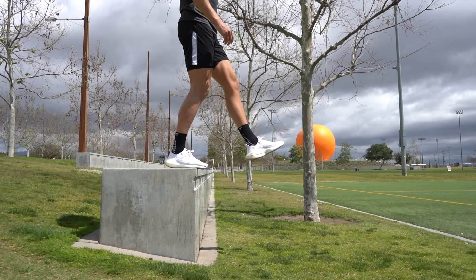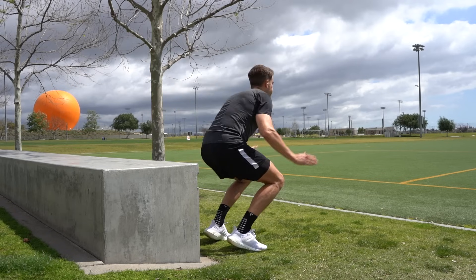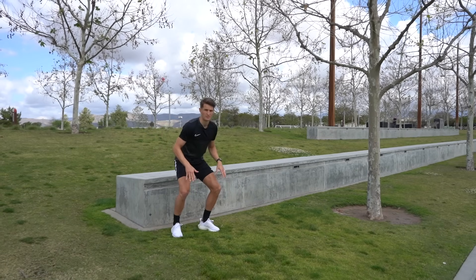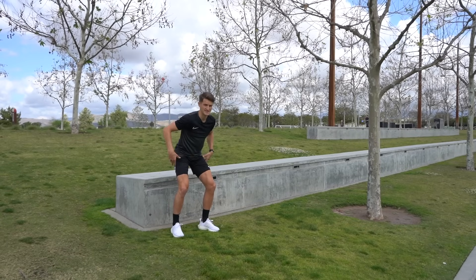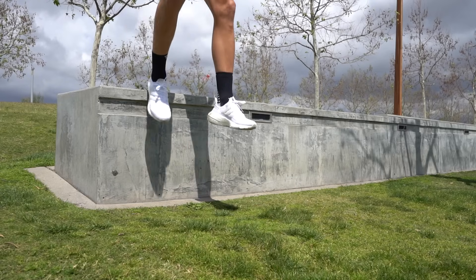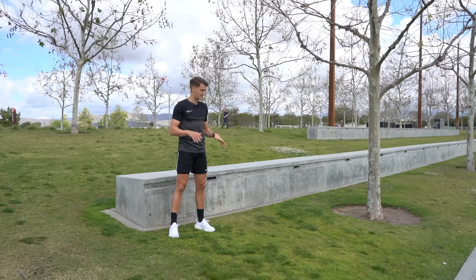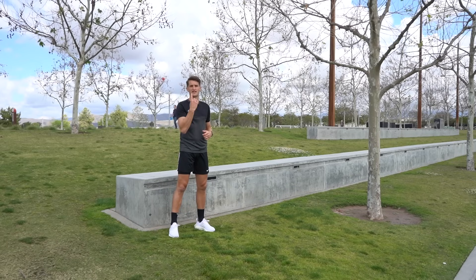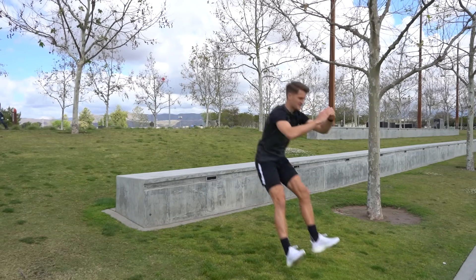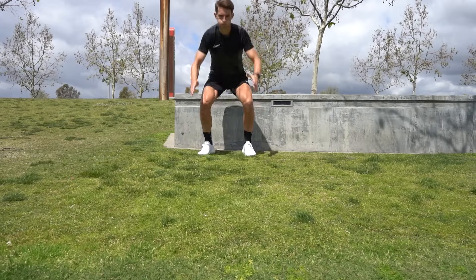The final exercise is depth jumps. This time we start on top of the platform and drop onto the ground — I'm using the same height as for box jumps. Drop off one leg at a time leading, then land on two feet. Immediately absorb the impact by lowering your center of gravity with a slight bend in the knees, then spring up into the air as high as you can. The gravity loading as you drop really loads up the body, which you then work against to spring back up. Do five repetitions springing directly upwards, then five repetitions springing out in front — the same way we did with the broad jumps — landing on your heels to develop those brakes. Rest for a minute and repeat for three rounds.